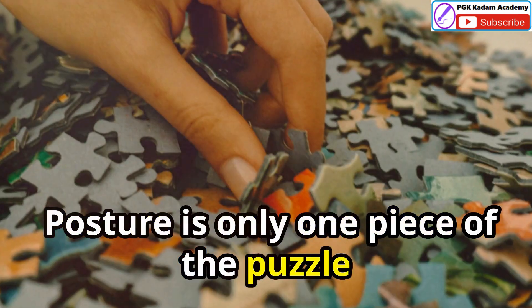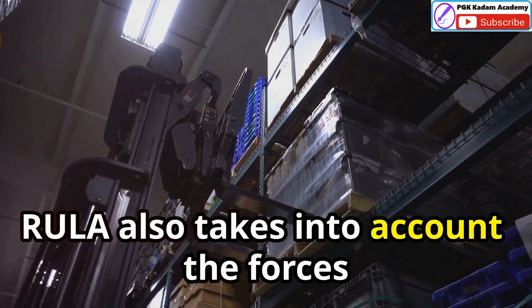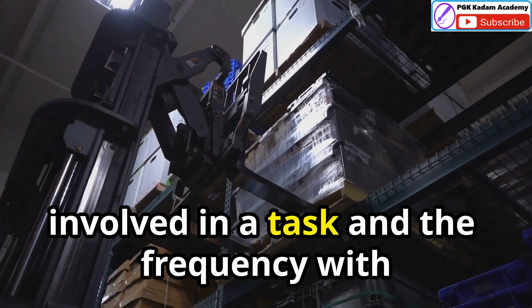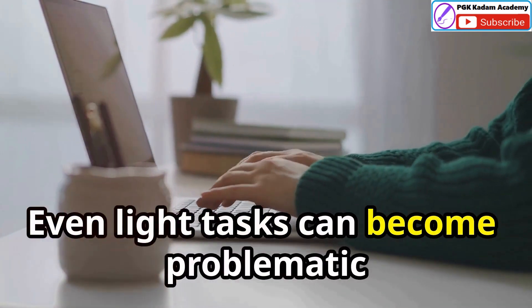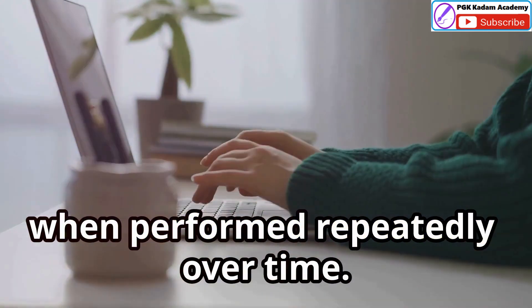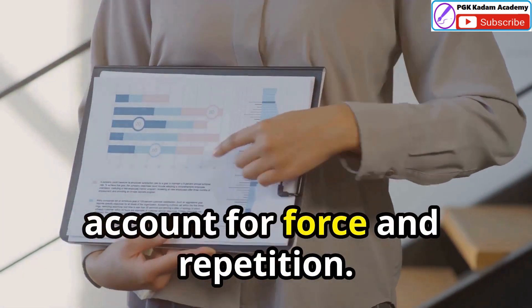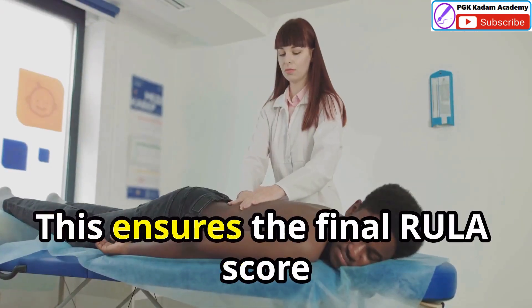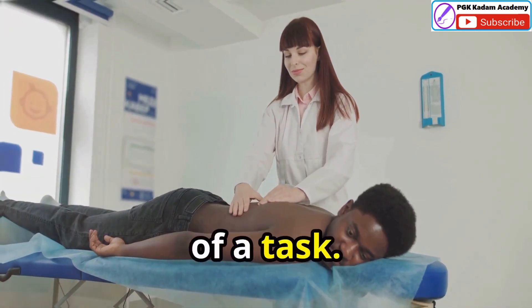Posture is only one piece of the puzzle when it comes to MSD risks. RULER also takes into account the forces involved in a task and the frequency with which it's repeated. Even light tasks can become problematic when performed repeatedly over time. RULER uses a simple adjustment system to account for force and repetition.